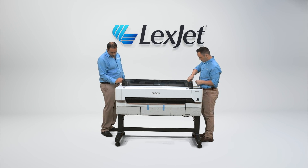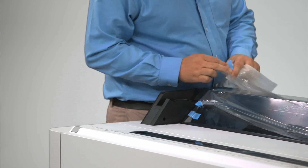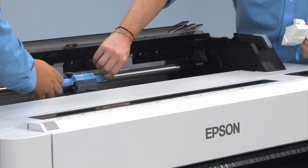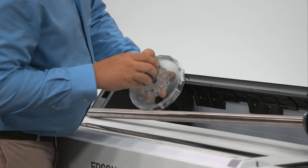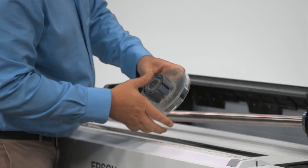Remove all blue tape, protective plastic, and styrofoam from the printer. Remove the blue tape holding the core adapters onto the paper spindle and remove the spindle from the printer. The gray core adapters can be attached to the spindle end caps to allow you to convert from holding a 2-inch core paper roll to a 3-inch core paper roll.